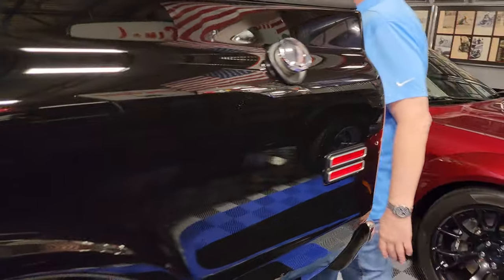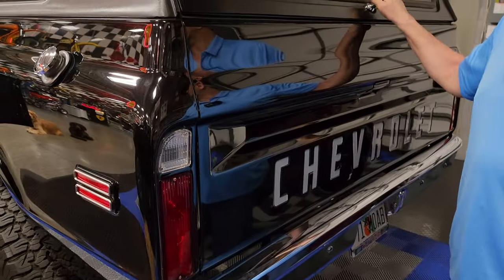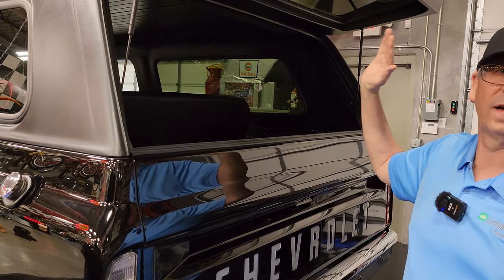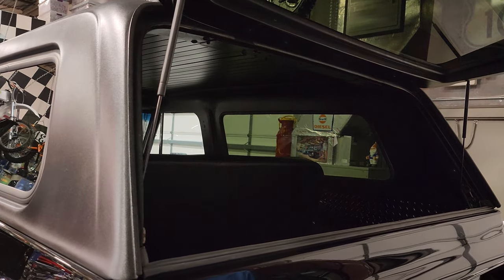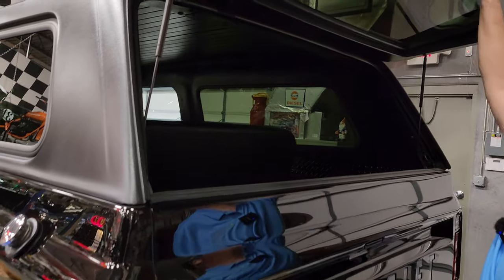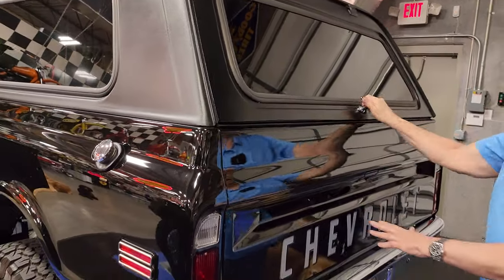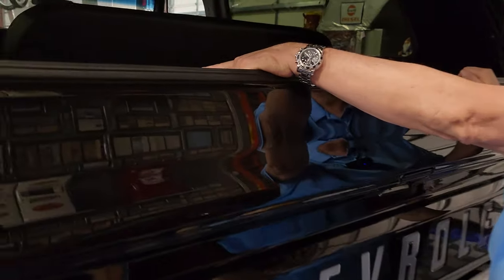Even in the back at the tailgate — these things weigh so much because they're fiberglass. You used to have to use both hands on this. I took and modified a hydraulic system off a new Ford truck, so it's all hydraulic with gas cylinders on them. This thing is no weight at all. And I put black diamond plate inside going down the sides to add a little contrast.